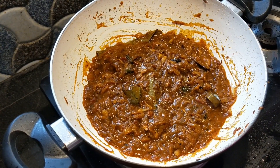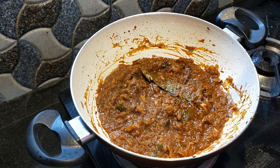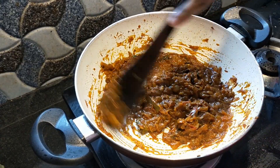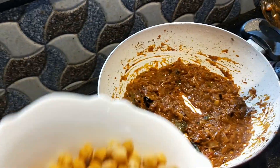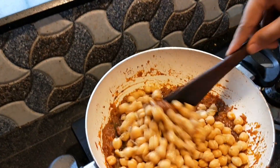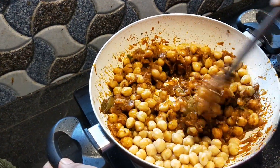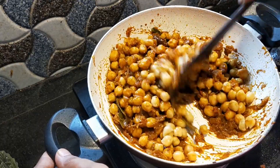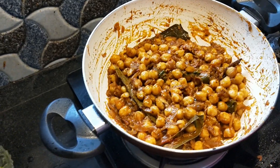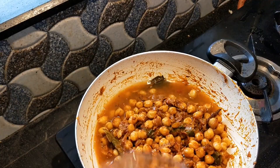Put the gravy in the pan. Mix it up a little bit. When the bread is hot, add the bread.